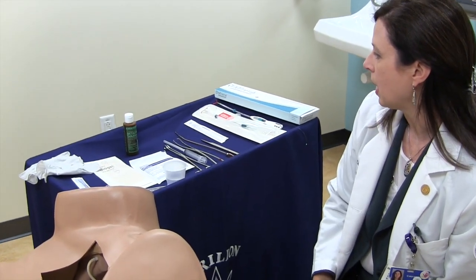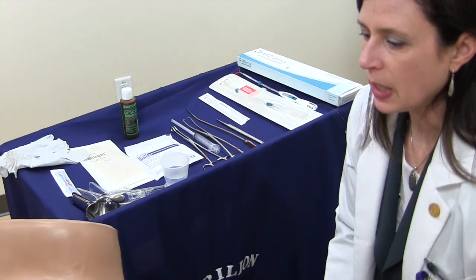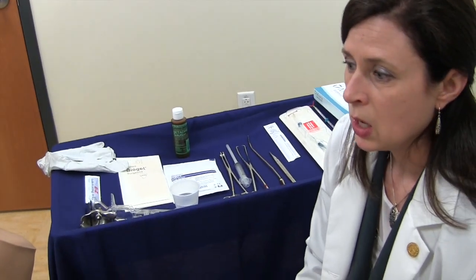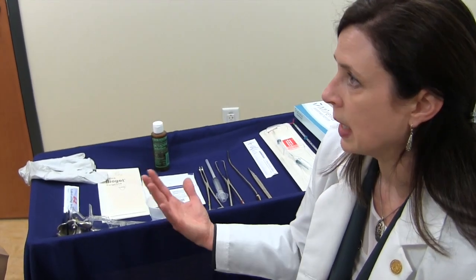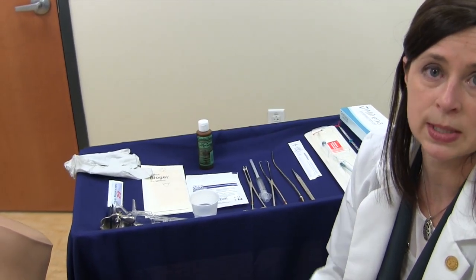Additional things that we have set up within our teaching room: we have other equipment for a typical IUD insertion, and if someone does not have a ZOE simulator, there are certainly other models that we have used in the past, including some homemade models demonstrated in our other video. In addition to an exam room such as this, you could certainly do this in a workshop style — whether circular tables or rectangular tables in a U shape — in which one instructor can circulate around and oversee 6, 8, or 10 learners on ZOE simulators or other homemade models.